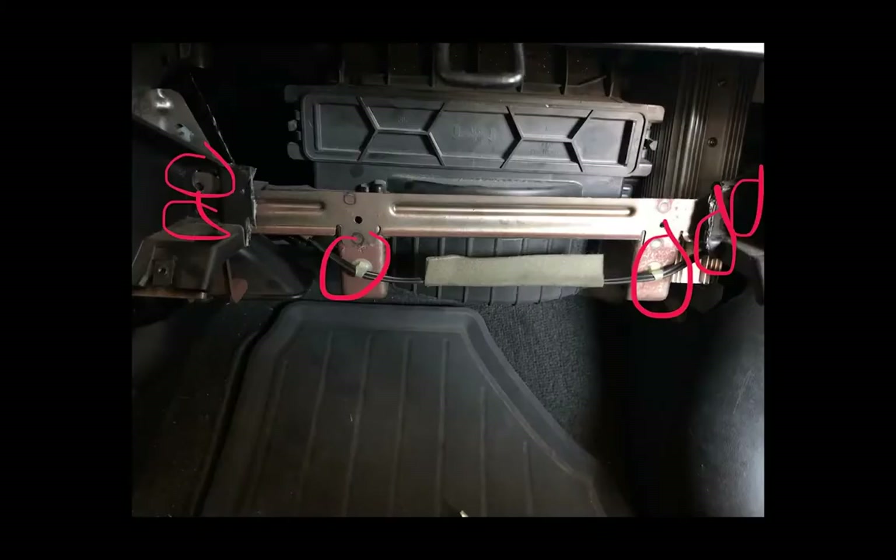Once the glove box is out, there is a plastic piece that needs to be removed. I removed it by cutting it with a pair of dikes, bending it the other way, and cutting the other side. Once that's out of the way, you have four 8mm screws and a couple of clips that you're going to want to pop off. This metal bracket comes out pretty easily — you'll have to bend the plastic a little bit.